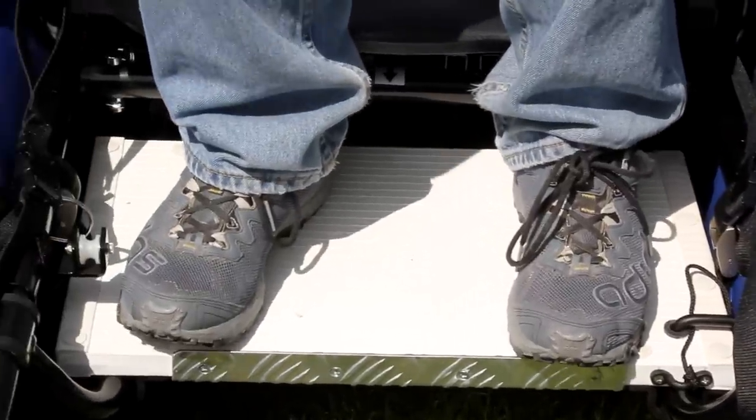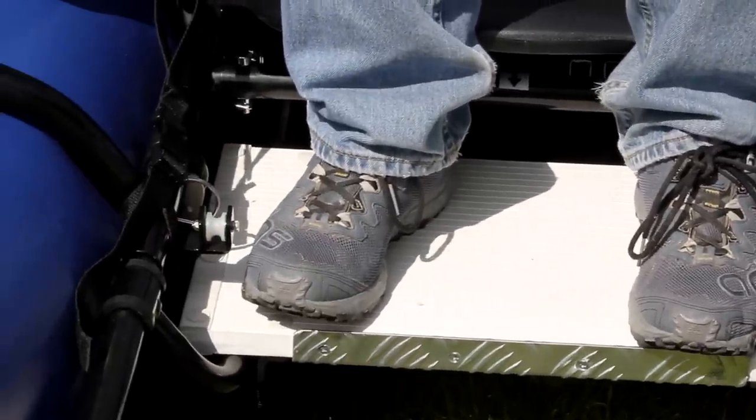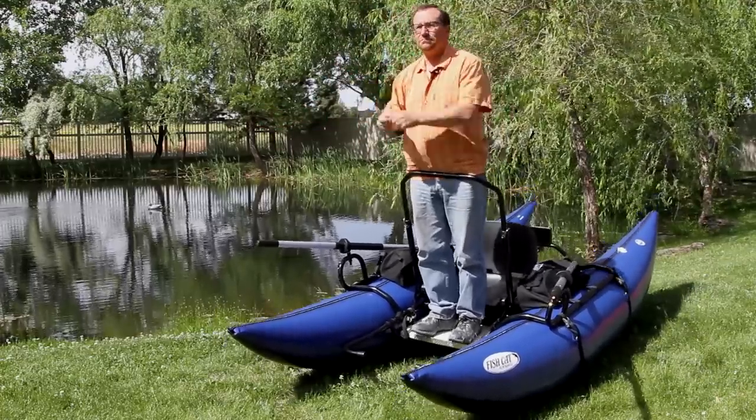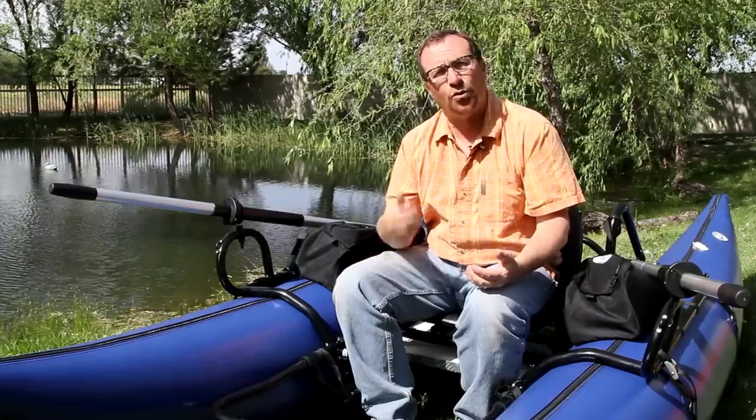Your feet may get a little wet depending on your height and weight, but it should just be your shoes. If the boat's properly inflated, you'll be up out of the water for the most part. So now what we're going to do is we're going to take this and we're going to put it on the water.